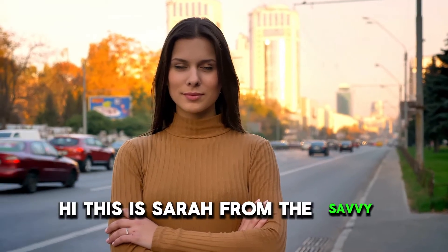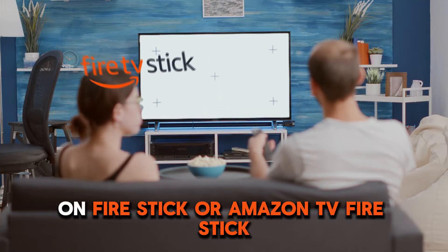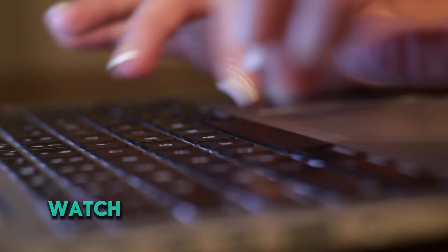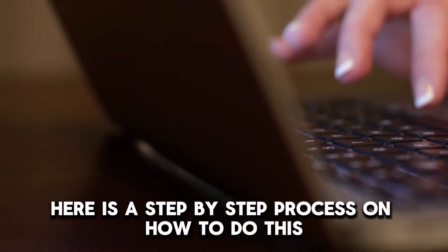Hi, this is Sarah from The Savvy Professor, and in today's video, we'll talk about how to update Disney Plus on Fire Stick or Amazon TV Fire Stick. Watch the video until the end to learn this and more. Here is a step-by-step process on how to do this.